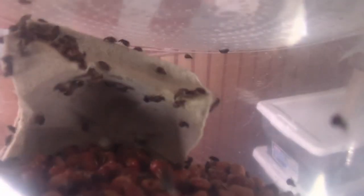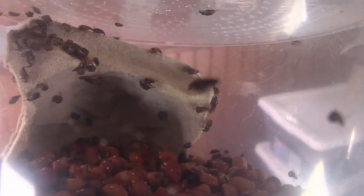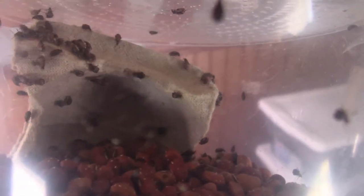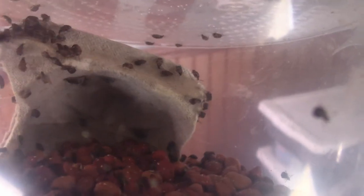They eat these beans down here. They lay eggs on them — see the little white bits all over them? Those eggs hatch, the larvae burrow into the bean, eat the bean from the inside out, and then when they transform, they transform into these weevils. These adult weevils don't eat and don't need any water — they get everything they need from the beans.